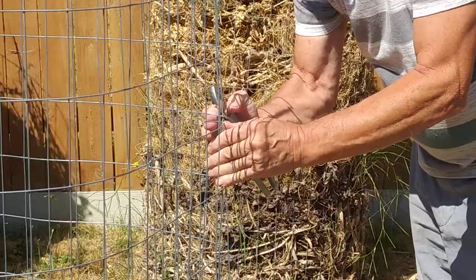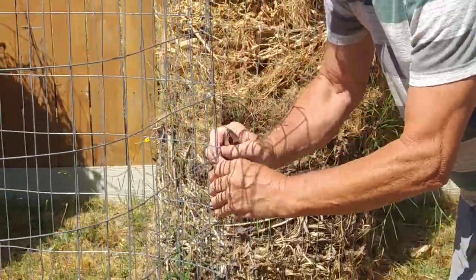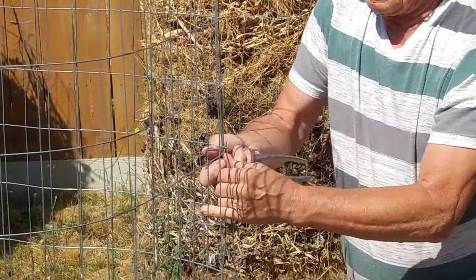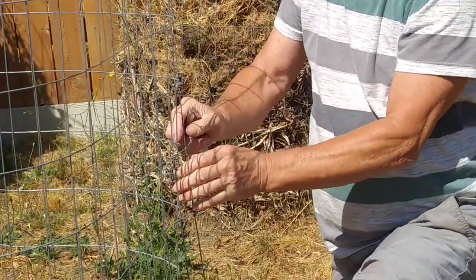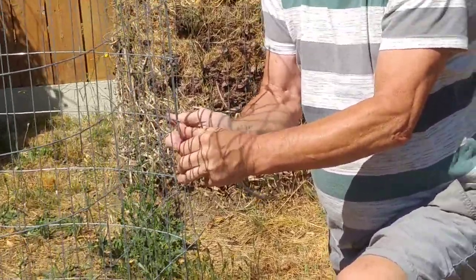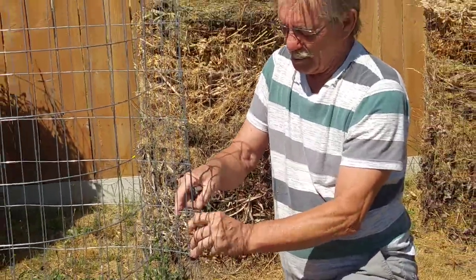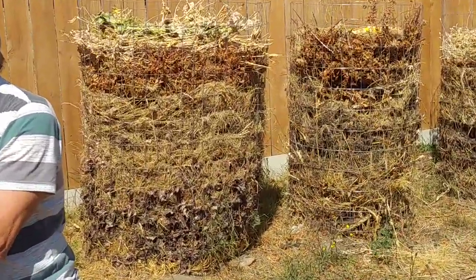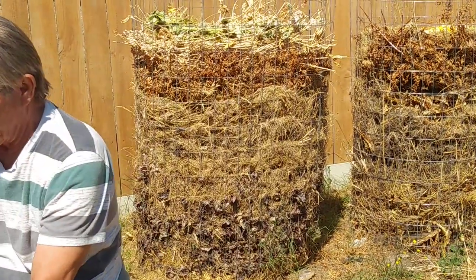Just work your way all the way down and you're going to have a compost bin that you can start out. When you fill them up it's nice if you can alternate between different textures of compost — you know, grass clippings, some sod that you dug up, some leaves, some branches off whatever you're cutting and trimming, whatever you'd like to throw in there is fine.